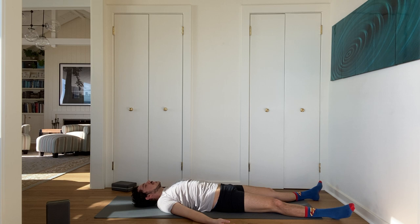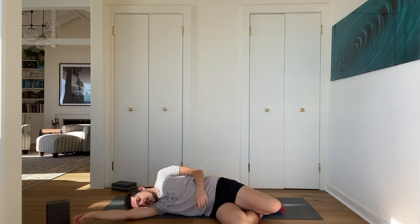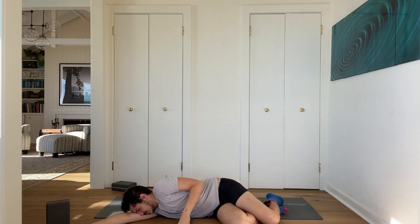Breathe deeply in and exhale out. Bend your knees one at a time, roll over onto your side, and come up. I hope that lengthening helped you find a little bit more space and openness in your twists, legs, hamstrings, hips, and quads.